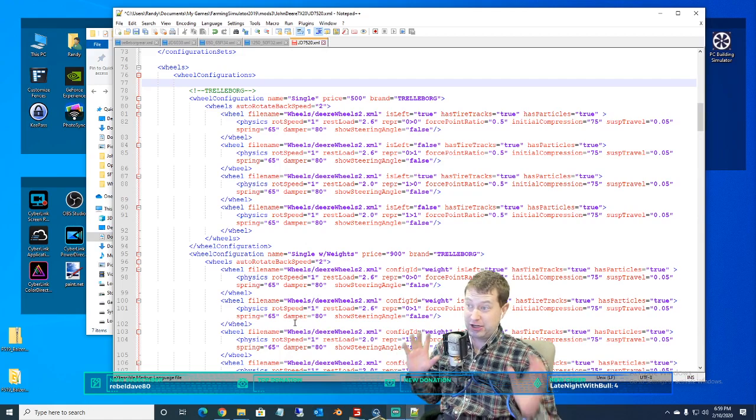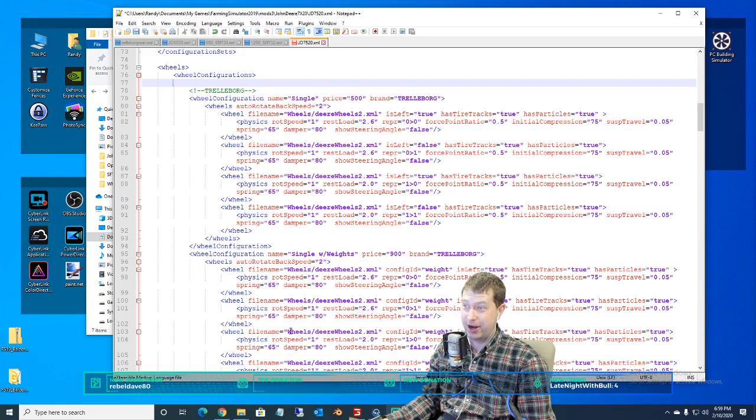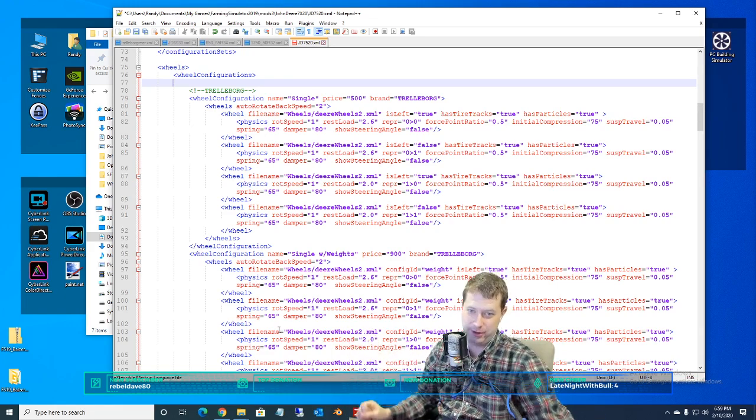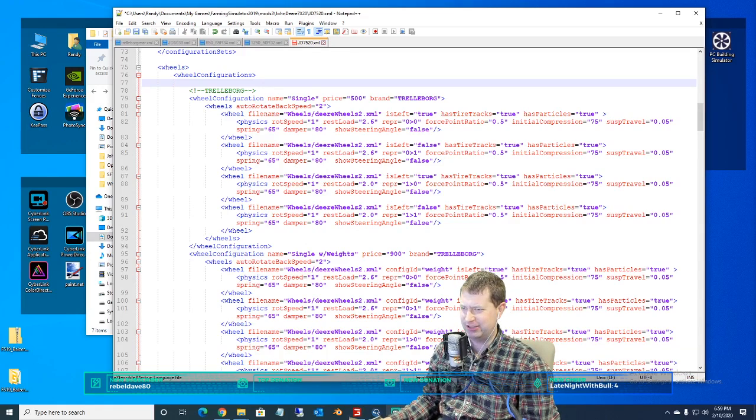For those of you who ever want to add tires to your vehicles or change tires in your vehicles, as long as it's an in-game tire, it's pretty straightforward.